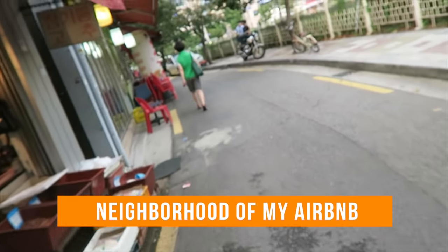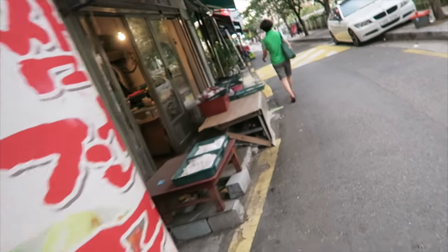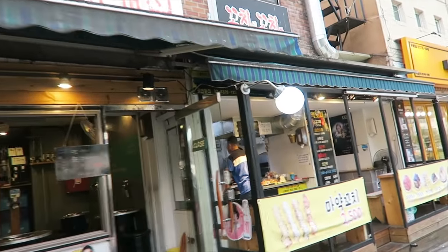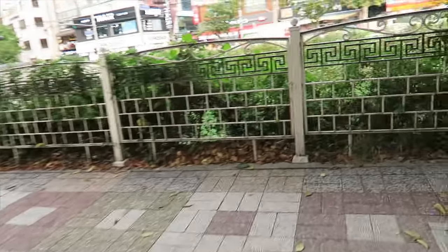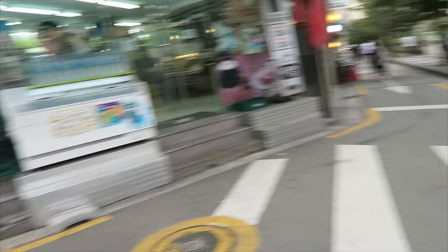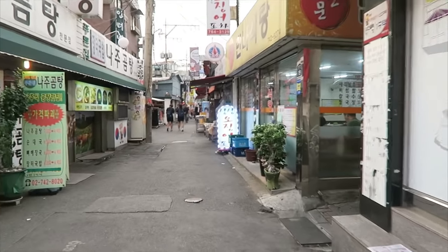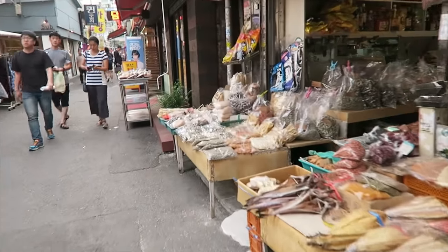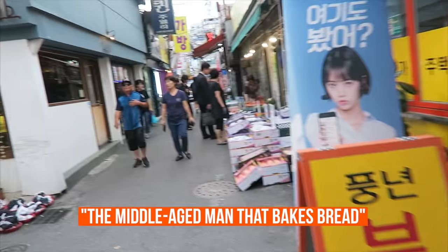Right now I'm just walking in my neighborhood — I've never been on this street. I didn't realize how many restaurants were lined around here. That's cool. They sell stews there. Oh, and there's a little stream — let's take a look. I hear some ducks. There's a lady selling some produce on the street. Lots and lots of restaurants, some seafood, some dried goods. Here we have a bakery — the middle-aged man that bakes bread.